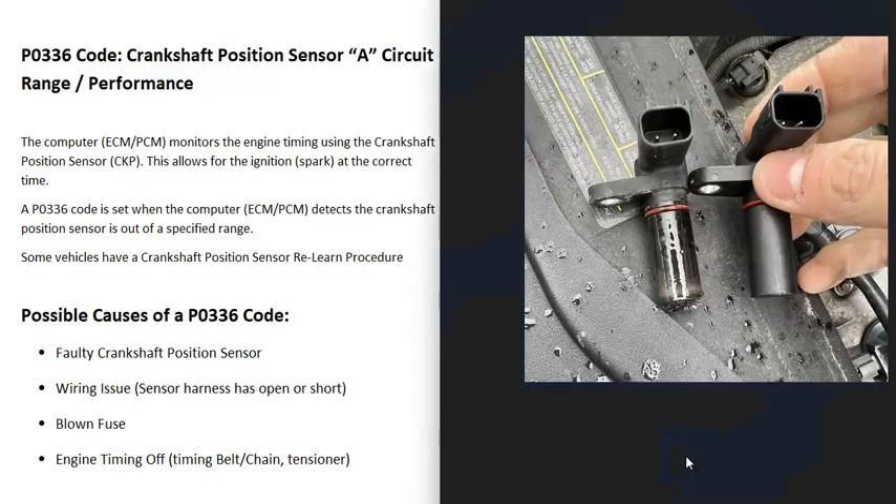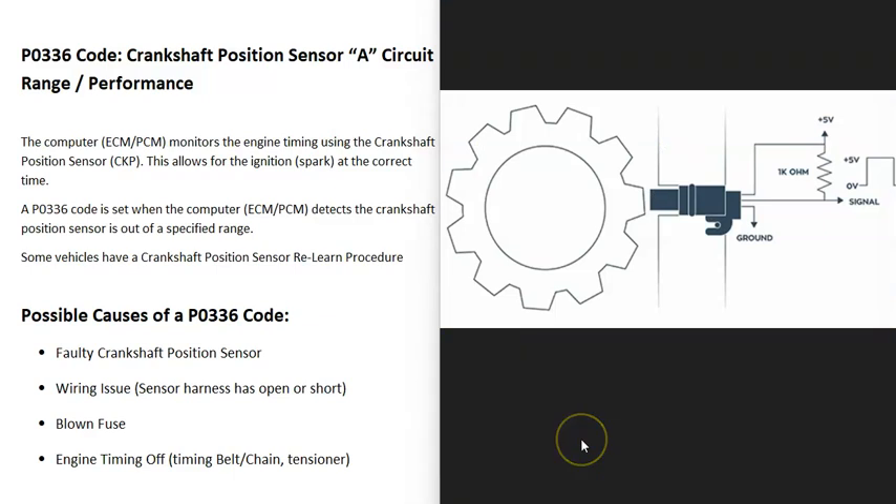The computer uses different sensors to monitor the timing of the engine. It uses the camshaft position sensor and also a crankshaft position sensor. The crankshaft position sensor is located down around the crank, towards the bottom of the engine, basically monitoring the crank as it spins. Every single time a piece of metal is directly in front of that sensor, it sends a signal back to the computer, which the computer uses to track the timing.